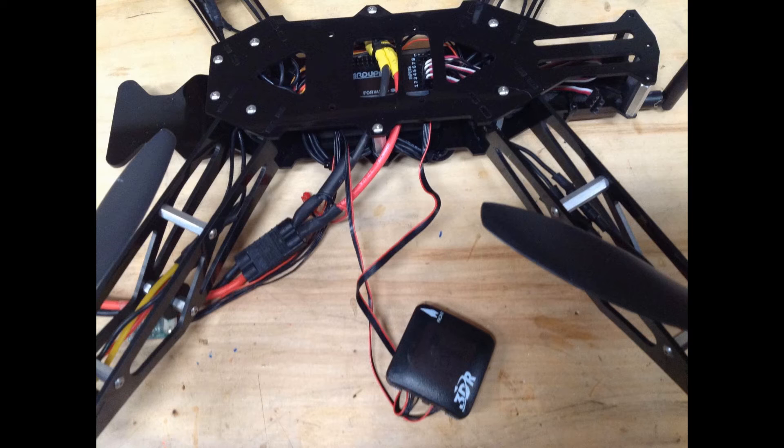Well, I got bored and went ahead and put a GPS external compass on the honey badger this morning.